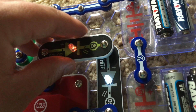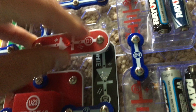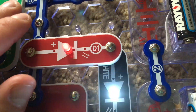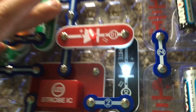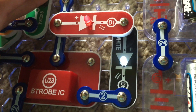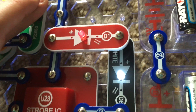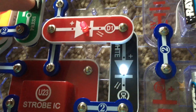Now I will replace the color LED with the red one. The red LED now flashes, and now it's on steady. It's awesome to see how the strobe integrated circuit controls these lights and how spectacular they may appear when they are flashing at different speeds.